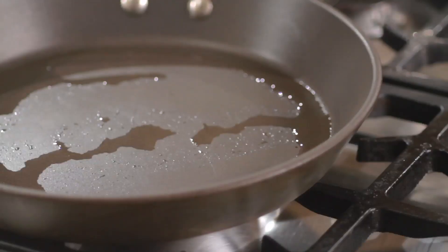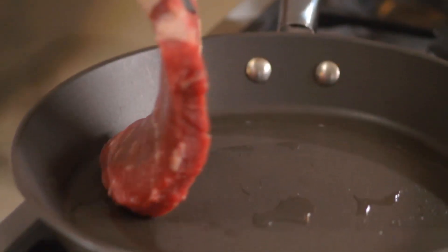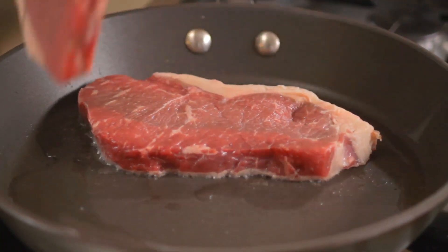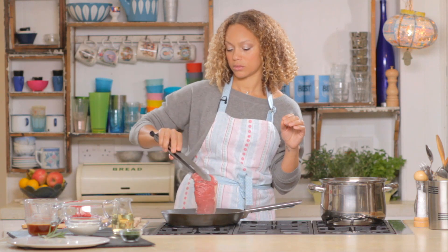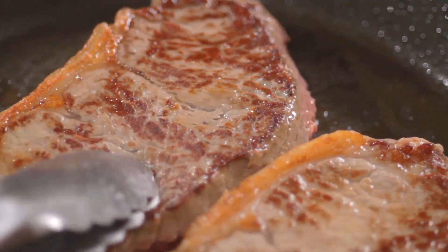Then you want to heat the oil in a large non-stick frying pan — get it really hot. Now, it depends on how you like it done. As a guide, if you have a 2cm, 3-4 inch thick steak, you want to cook it for about 2.5 minutes on each side for rare, 4 minutes on each side for medium and about 6 minutes each side for well done. I like my steak cooked medium, but it really is up to you. When you put your steak in, make sure you put it away from you so you don't get fat in your face.